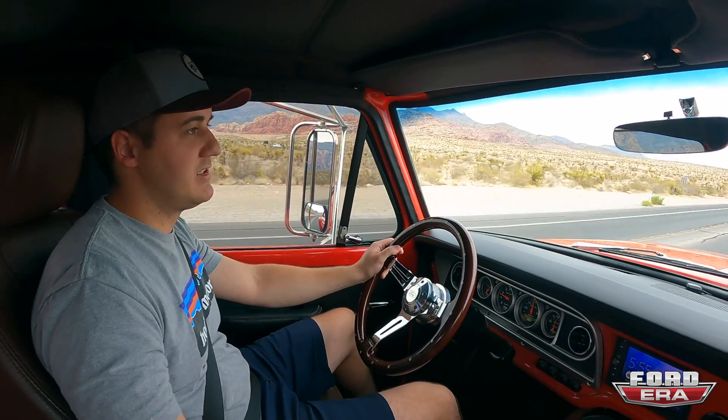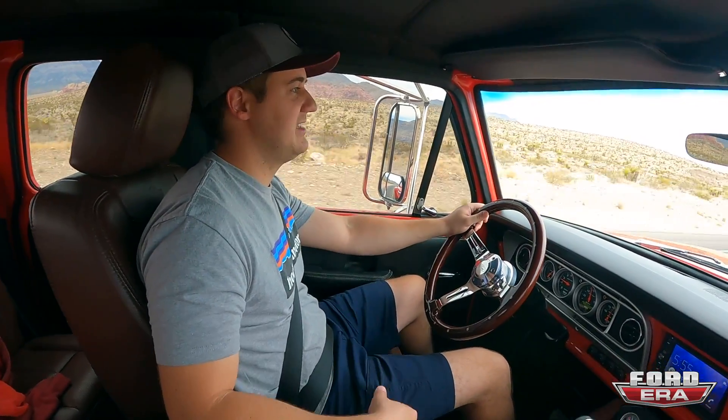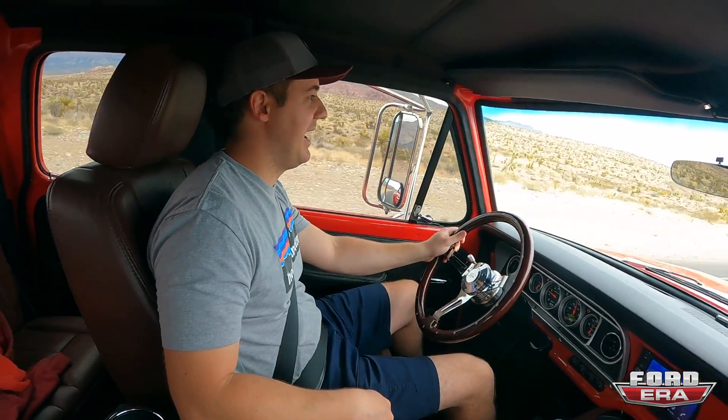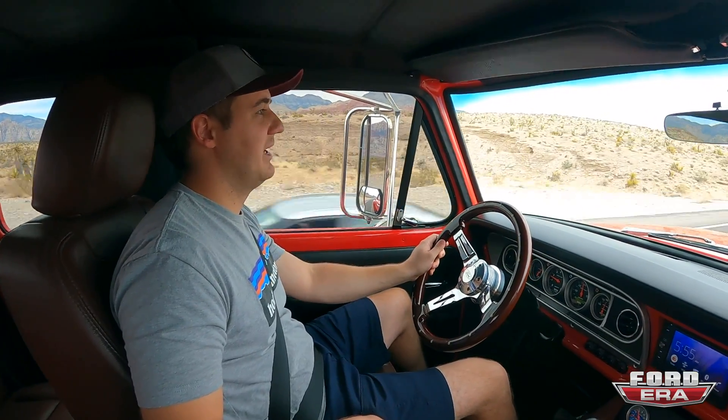Not the fastest truck on planet Earth because it probably weighs at least 12,000 pounds, but it has the power to pull your house off its foundation. Fun, easy to cruise, comfortable. The King Ranch seats fit in here pretty nice — the front seats do. I think the back seat's a little tight. I wouldn't want to be an adult in the back seat for extended periods of time, but that's any old crew cab — they're just not as big. We're going to head back to the compound; we'll see you guys there.